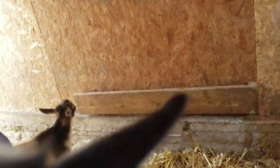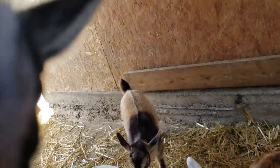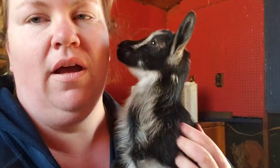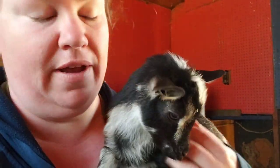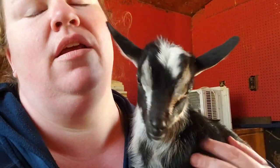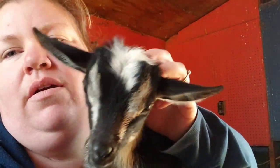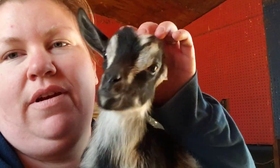She's horned and hasn't been disbudded because her new owners do not want her disbudded, which is fine. But I think next year, as far as the Nigerians, we're just going to go ahead and start disbudding all of them regardless of preference.